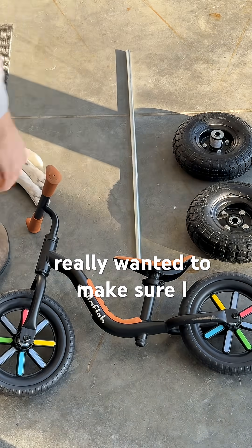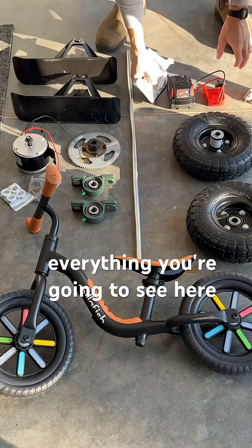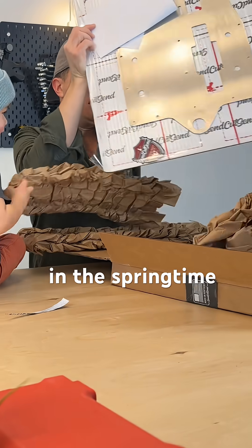For this project, I really wanted to make sure I didn't fundamentally alter the frame of the bike. So everything you're going to see here is going to make sure that we can actually remove everything as needed so that we can return this bike to its normal configuration in the springtime.